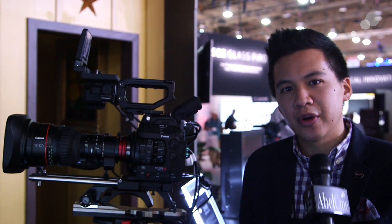Hey everyone, Jeff Lee here from NAB 2015. I am standing in the Canon booth right next to the new Canon C300 Mark II. This is the addition to the family that sits right between the C300 and the C500. One of the biggest changes...